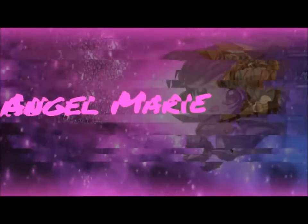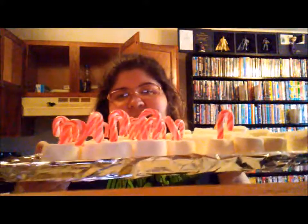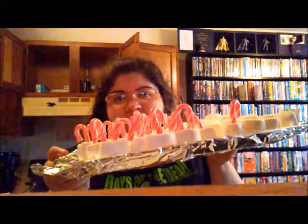Hey everybody, welcome back to Cooking with Angel! I'm going to make these marshmallows dipped in chocolate with candy canes on the bottom and sticking on the top. All you need is some semi-sweet chocolate. I'm going to melt this — I'll get back to you once it's melted. I melted the chocolate and went to get candy canes but ran out, so here are the candy canes I have.